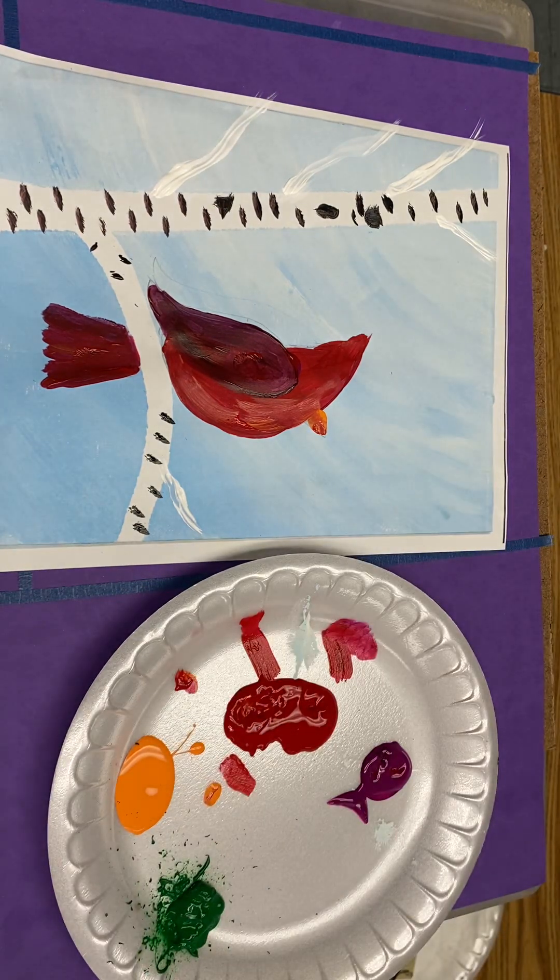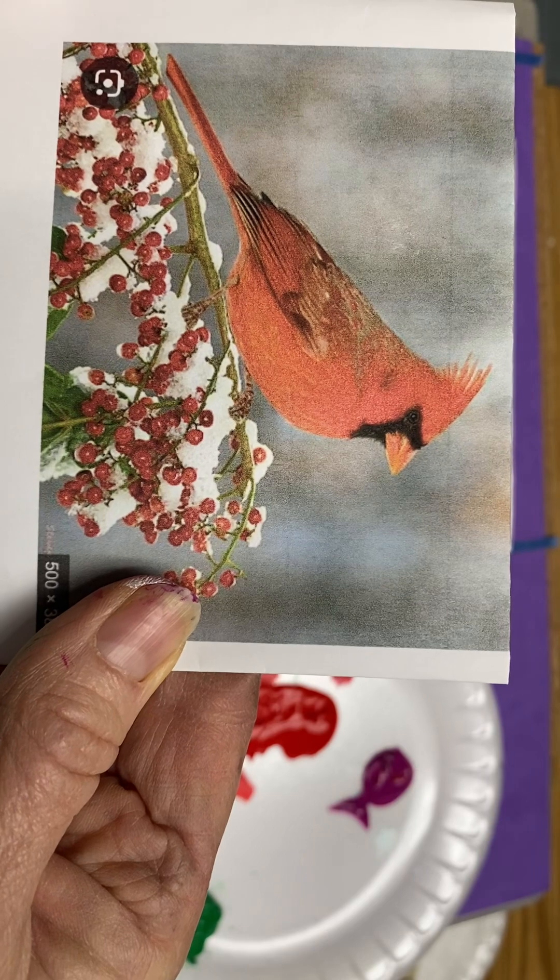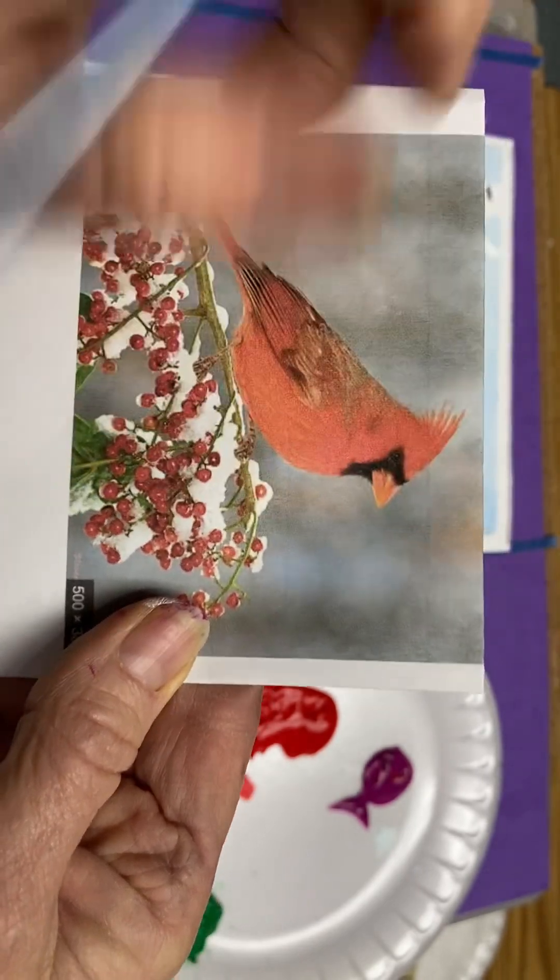Cardinals always have a little black around their eye — I'll give you a close-up of a real cardinal. It's above the beak and below the beak, and then it goes out to a bit of a point right here. It's kind of like wearing a mask.